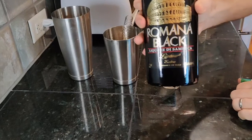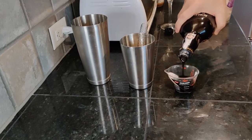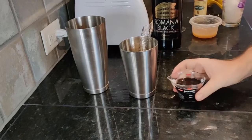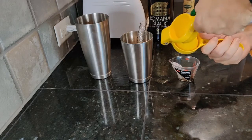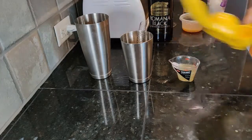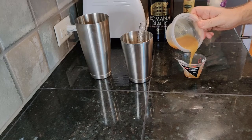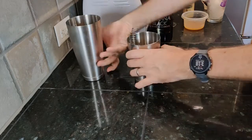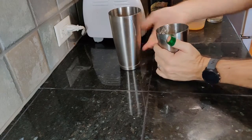Add the spring from a hawthorn strainer to a shaker along with two ounces of black sambuca, two ounces of lemon juice, and one ounce of aquafaba or an egg white. Shake without any ice for about 30 seconds to get the foam ready, then add ice and shake for about another 30 seconds.